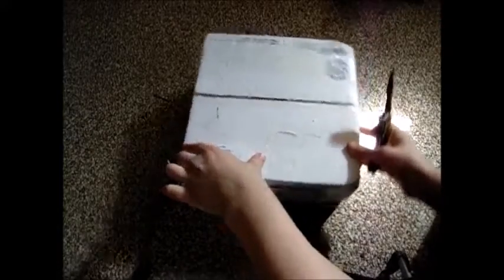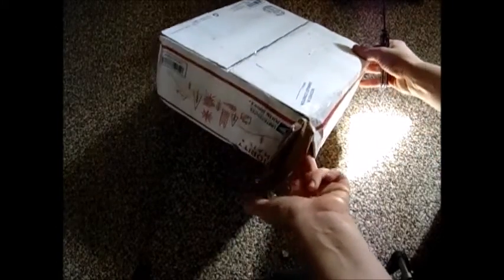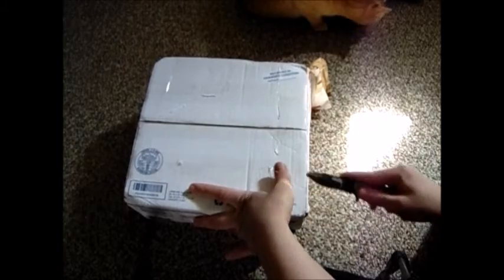I also had corals come in today from an online order, so we're going to go ahead and check it out. It got damaged on the way here — for some reason the sender sent it this way. I actually contacted him before the video and he has no clue why it says that; it's not even initialed where it's supposed to be. I'm really excited to see these because these are five of the corals I bought. I have more on the way later on, but that's for a different video.